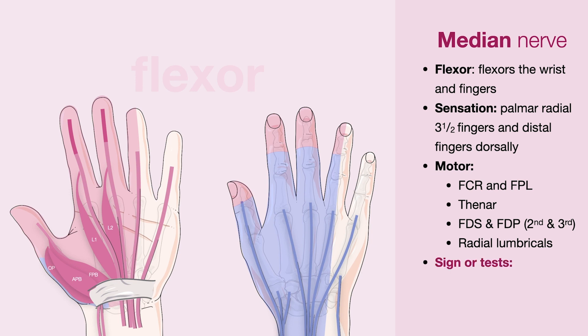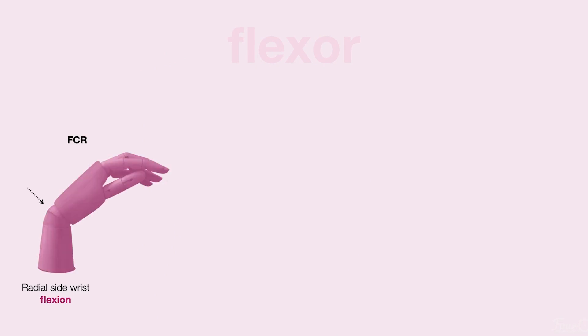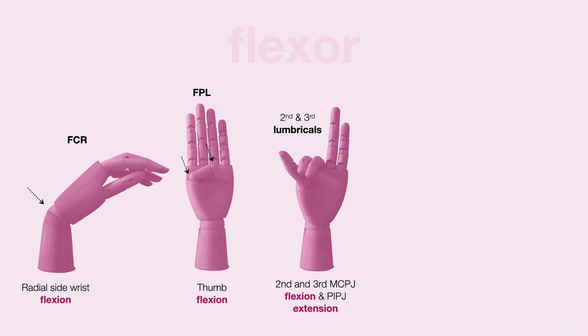Abnormalities of the median nerve may present with a hand of benediction or an OK sign. The median nerve supplies the flexor carpi radialis, which allows for radial-sided wrist flexion, the flexor pollicis longus, which flexes the thumb, and the second and third lumbricals, which flex the fingers at the MCPJ and extend them at the PIPJ.